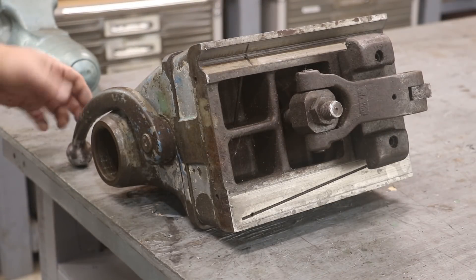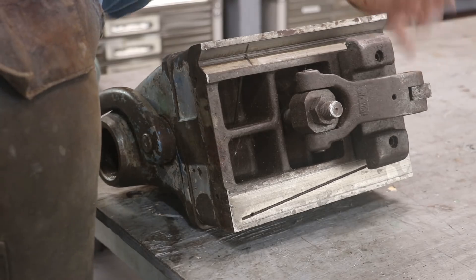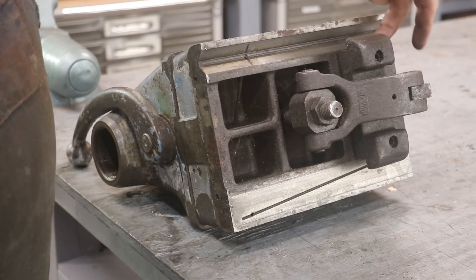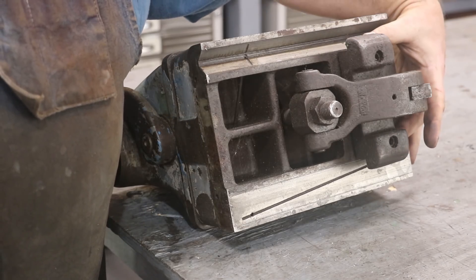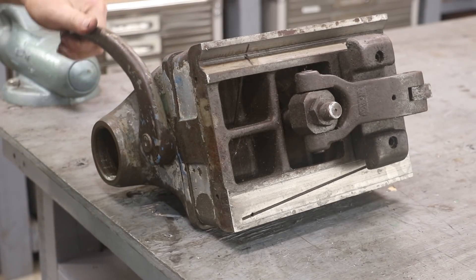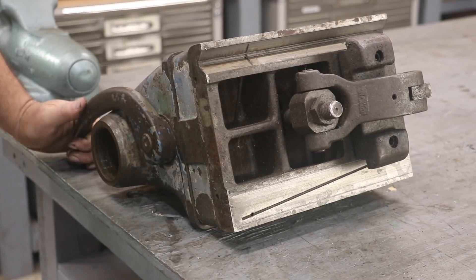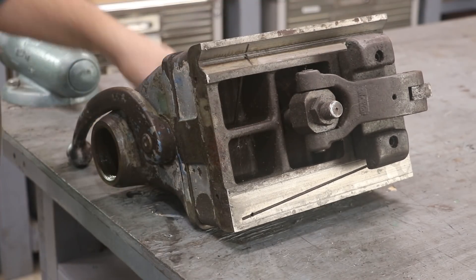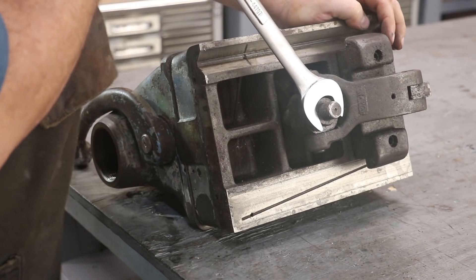Next thing I want to work on is pulling off this piece on the bottom. This is basically the lock that clamps the whole tailstock down to the ways. You've got this piece that kind of clamps up underneath the bottom of the bed of the ways, and when you move this handle here, there's a cam — an eccentric in there — that just pulls a little lever down that clamps this in there. So we're going to take all this apart, starting by loosening this nut.